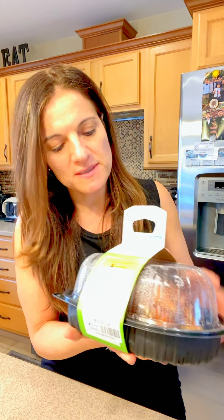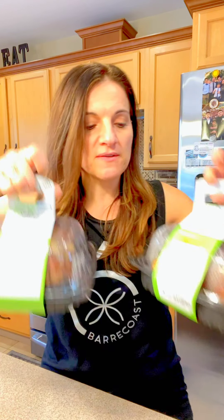I'm going to be using a rotisserie chicken that I picked up from Stop and Shop — it's a Nature's Promise. I'm going to be using two because I have three boys and a husband to feed, and if I have any leftover chicken I won't be using for this soup, I'll make a quick and easy chicken salad for them.